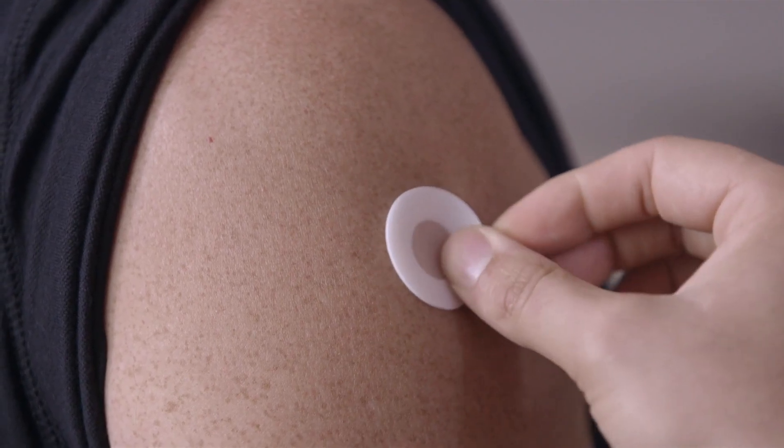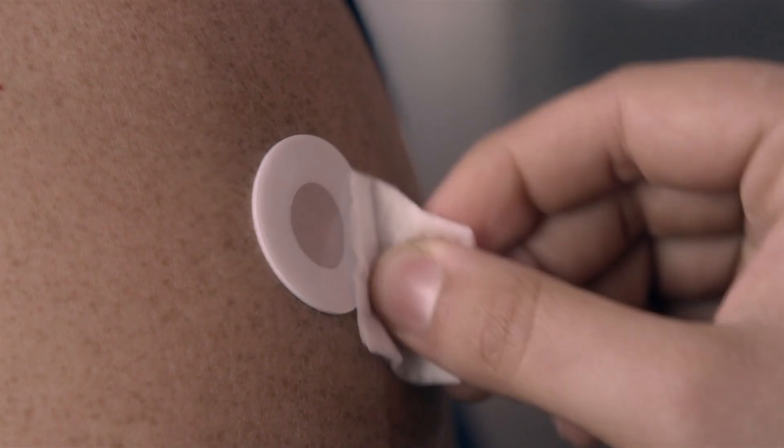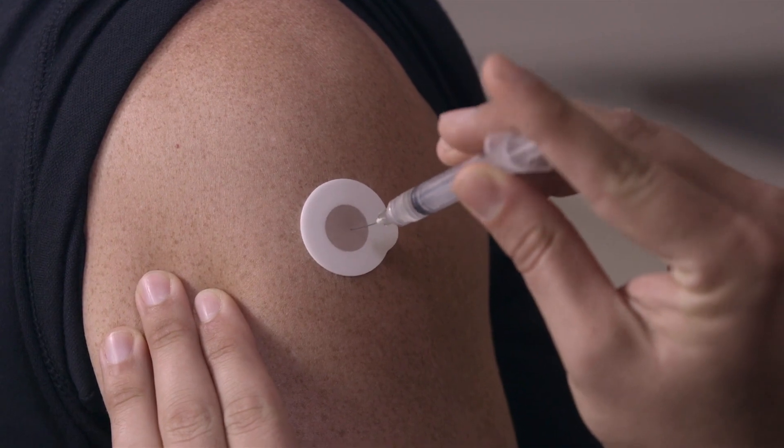Apply the InjectSafe Barrier Bandage to the skin without touching the membrane area of the bandage. Use an alcohol wipe to swab the InjectSafe Barrier Bandage. Then inject the needle in the center of the InjectSafe Barrier Bandage.